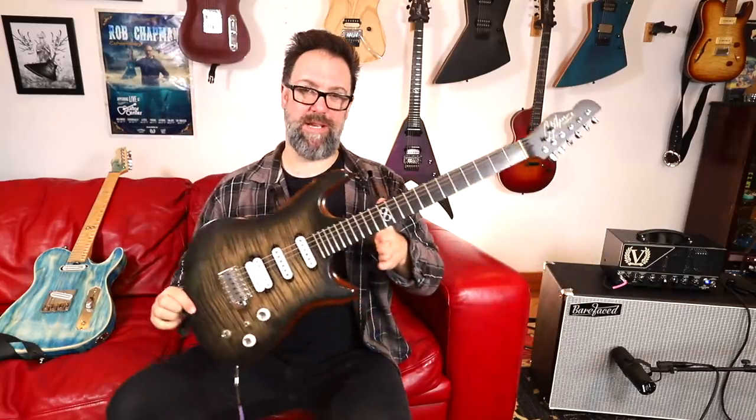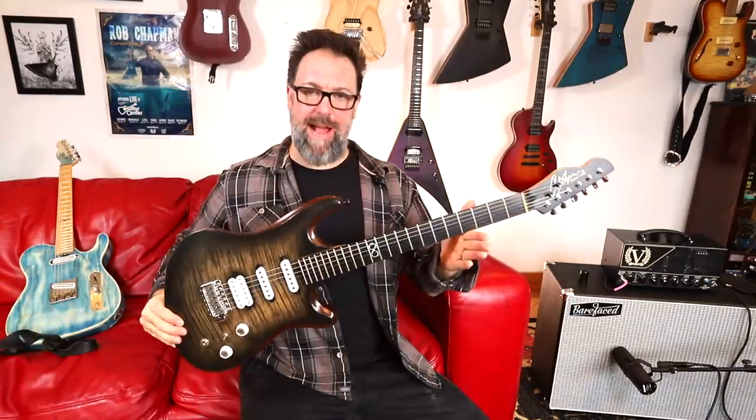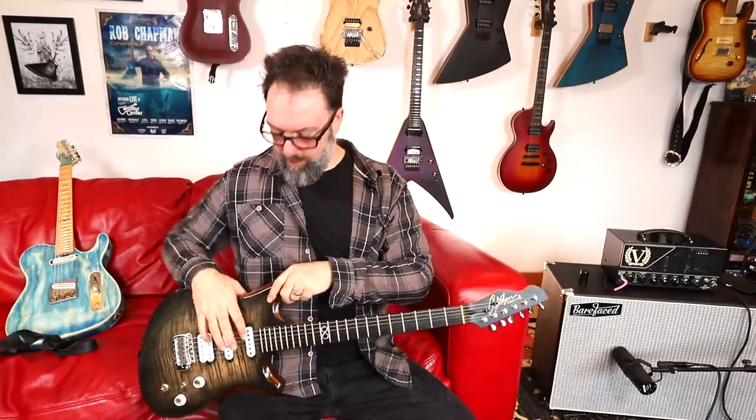Greetings, I am Rob Chappers and today I'm going to tell you all about these really cool, unusual and slightly unique Chapman guitars. On almost every video of the last six or seven videos, you've been asking: what is this guitar? Well, I'm here to tell you what this guitar is and give you an insight into some of the methods I have here at Chapman Guitars for coming up with cool designs for new guitars — Chapman Guitars of the future.